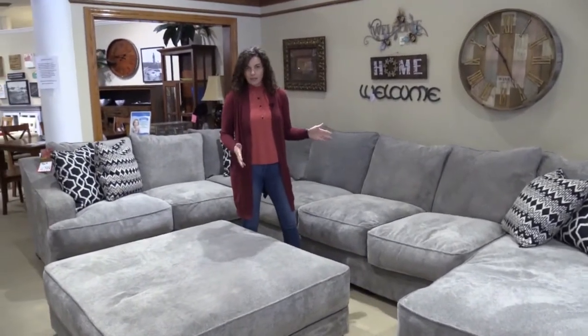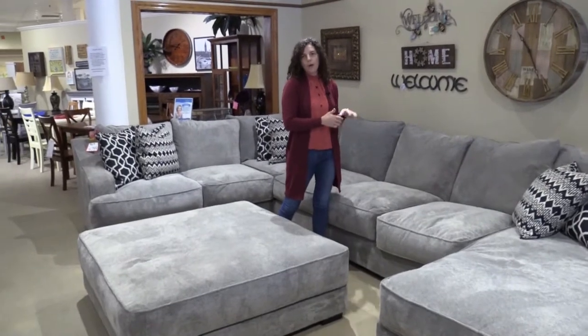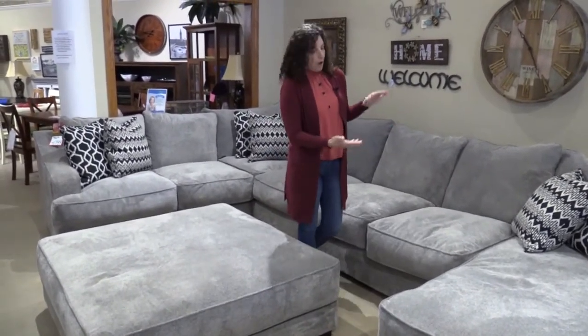This is a Stanton sectional and we love Stanton here — we're really excited to be carrying it. They use a solid wood frame in their construction with a lifetime warranty. Their spring support also has a lifetime warranty, as well as the cushions.